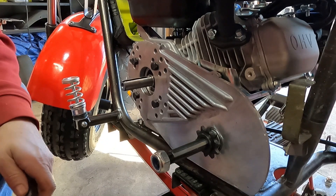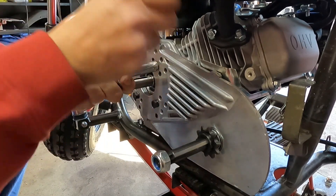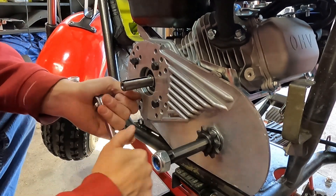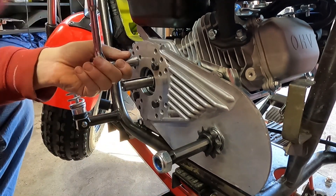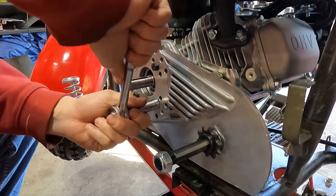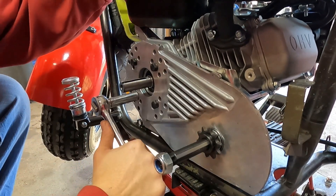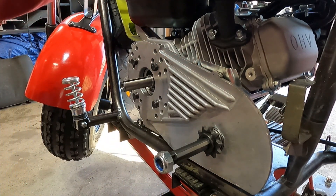Now I'm tightening these. You can use a torque wrench — if I use one, I do about 15 pounds. But you don't really need a torque wrench; just give it a couple good ugga-duggas and you'll be good to go. I haven't tightened this engine down yet — I won't do that until I get everything on there and the chain back on like it's supposed to be.